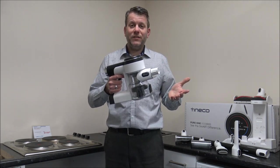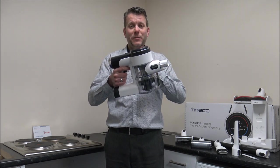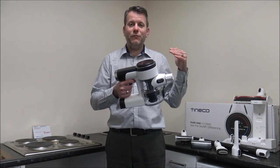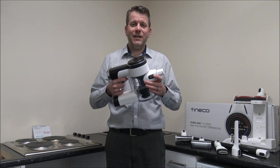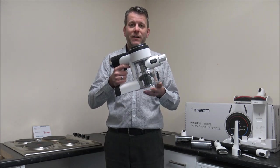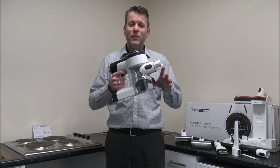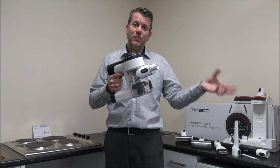When it comes to the actual running time, on this particular model you've got up to 50 minutes run time, and clearly that's going to be on the lower suction setting. You have different suction levels, so if you use it on higher suction then that will be reduced. There are other models in the range and I'll post a couple of links. You can actually get extra batteries — this is a single battery vacuum, but there are other models very close to this that have two batteries.